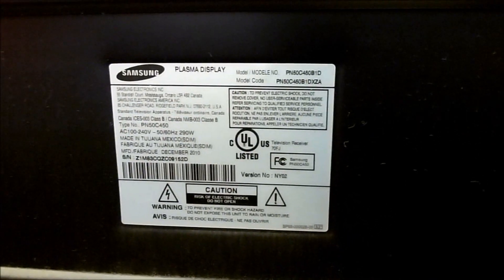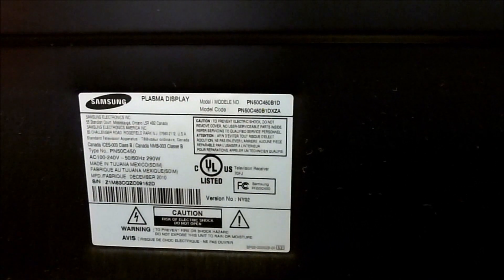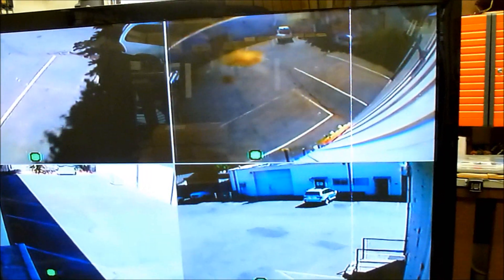So today I want to talk about this Samsung TV — it's a PN50C450. I'm going to get around to the front of it, and the problem we're having with this one is it's got a thin vertical line in the display.